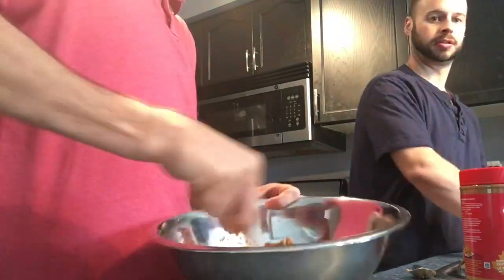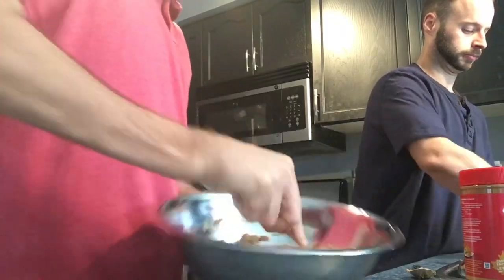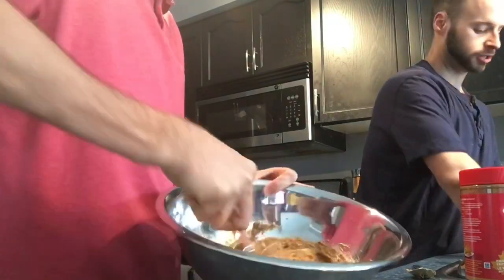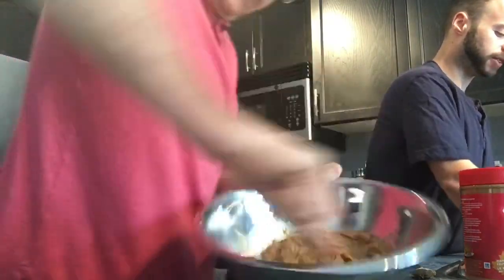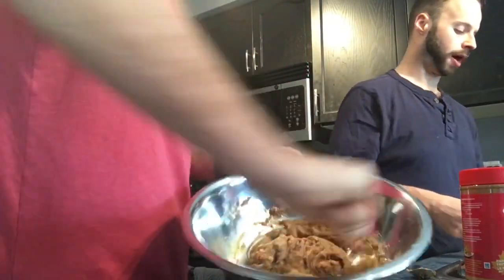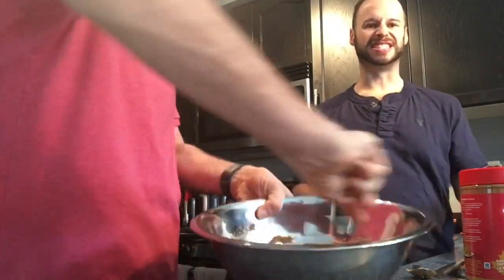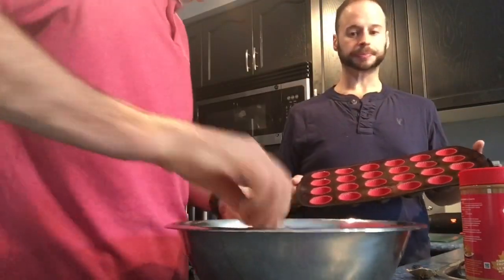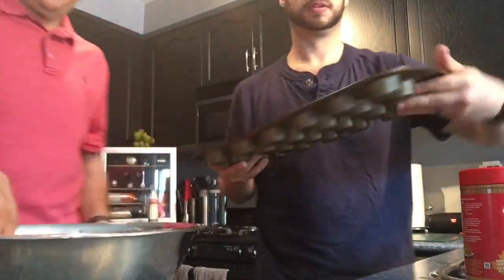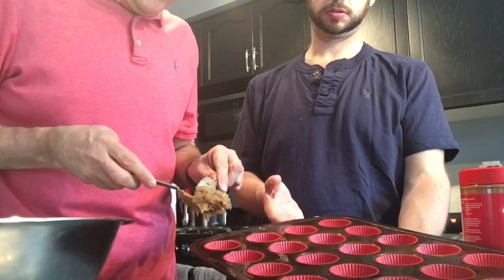So you just take those three ingredients and mix them together — it's really easy to mix. Once you're done, you're going to take your 24 mini muffin tin, add silicone cups to it, and spray it with olive oil spray. And then you use your fork. They don't make big cookies — they make very little cookies.